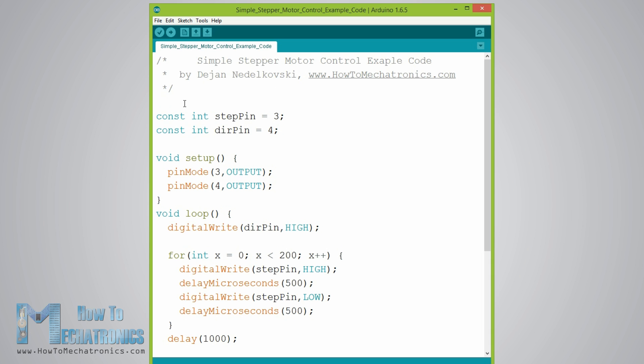Here's the example code. First we have to define the step and direction pins — in our case they are pins number 3 and 4 on the Arduino board, named stepPin and dirPin. In the setup section we also have to define them as outputs.